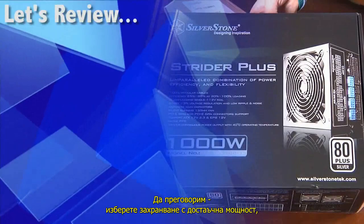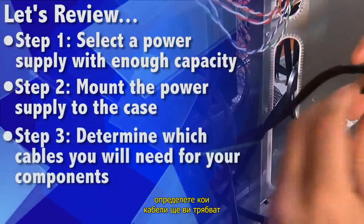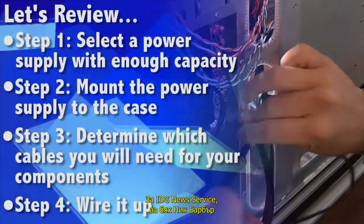To review: select a power supply with enough capacity, mount it to the case, determine which cables you'll need for your components, and then wire it up. For the IDG News Service, I'm Nick Barber.